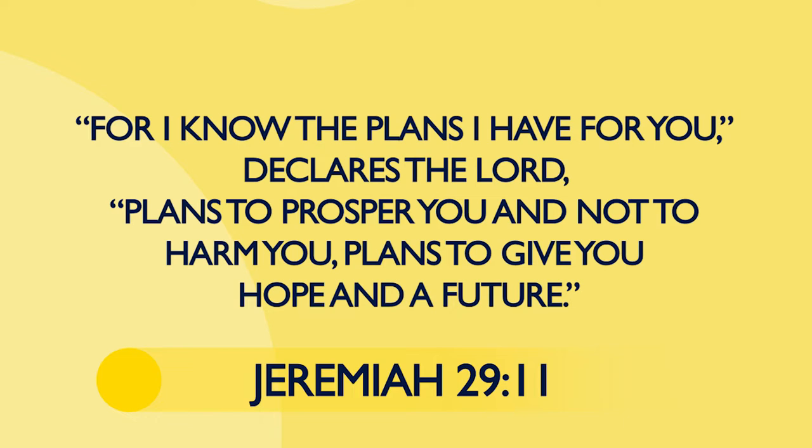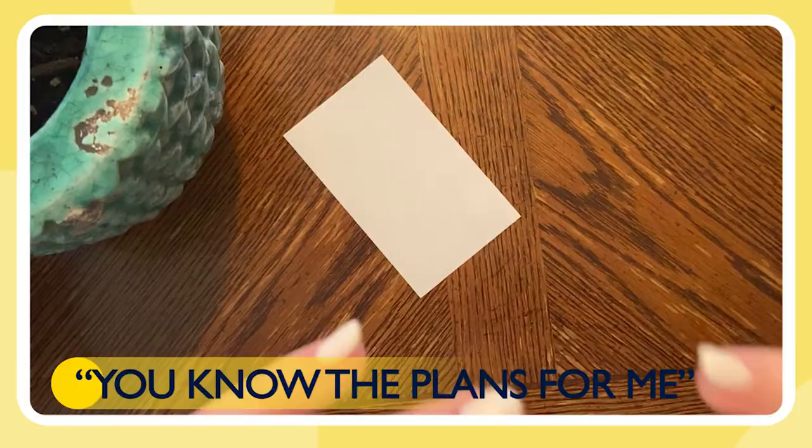I was praying with Jeremiah 29:11 earlier today. For example, if I'm taking a Bible verse, I'm not going to doodle the entire verse because it's really long. I'll take different chunks or paraphrase it into something that works well for me. So this morning when I was praying, I was thinking about 'the plans for me' — something super simple and condensed from the whole verse. Why did you choose that Bible verse today?